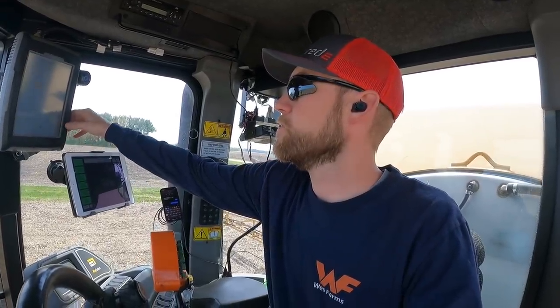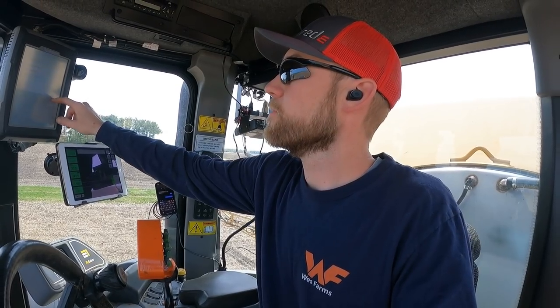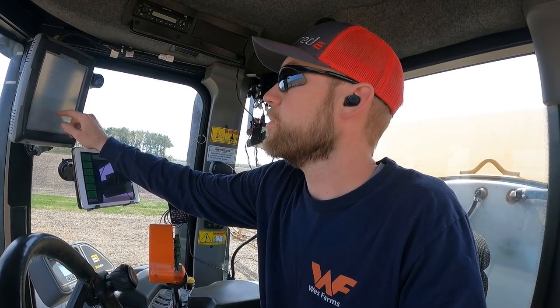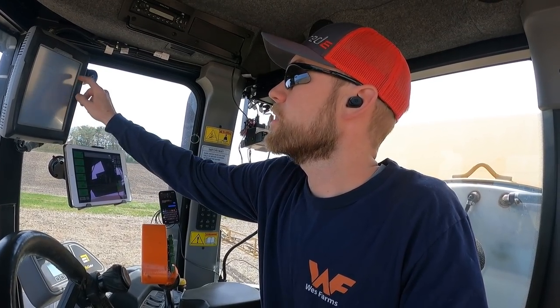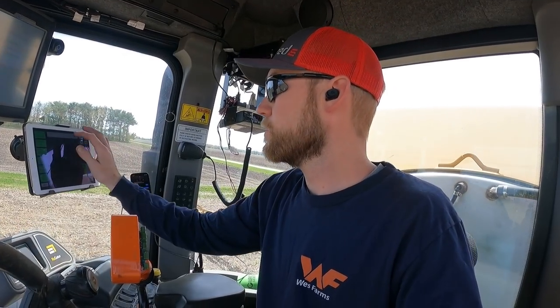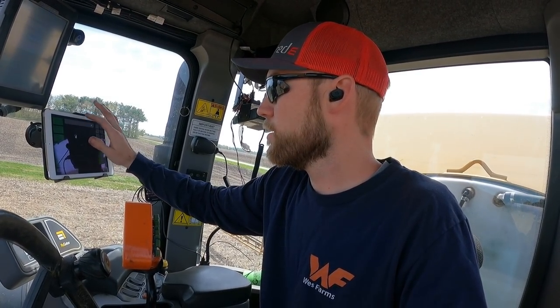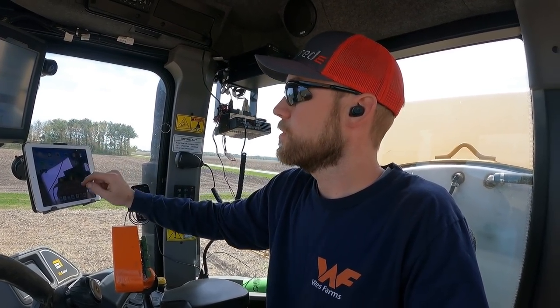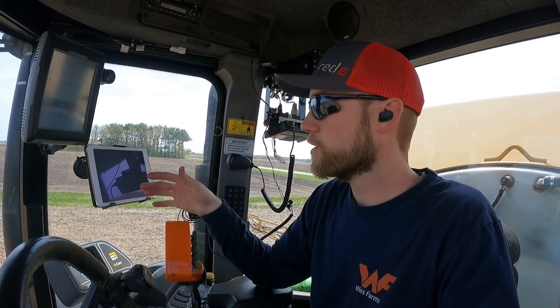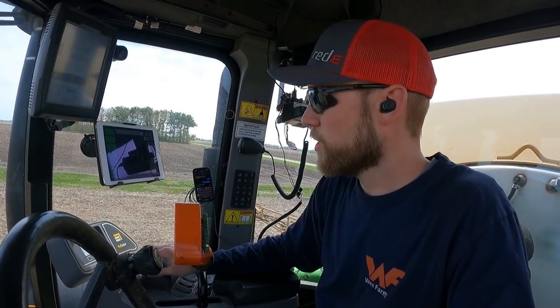We got the first field done, starting on the second field - just 40 acres here. Getting my monitor set up. Sometimes Climate gets frozen and we have to close the app and restart it - kind of annoying, but we're good to go. Pump's on, ready to go.